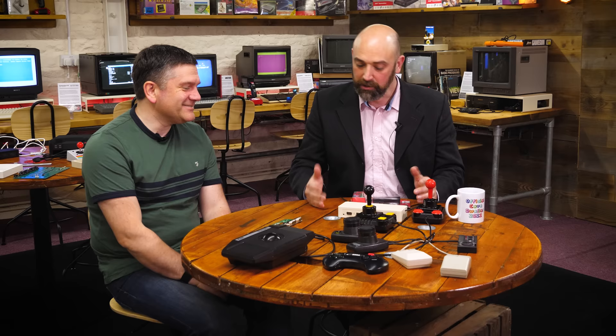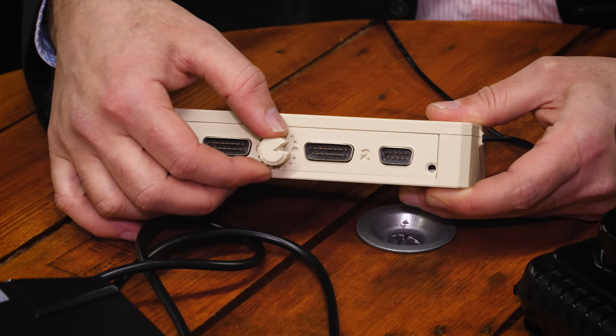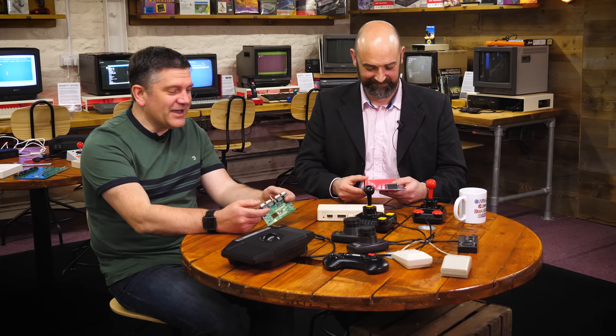You've come all the way up the stairs to show us what's called the Control Dock. It comes in three forms, which we'll cover today. It exists because we were asked a lot of times for interfaces to classic controllers. When we looked at what was available in the marketplace, we weren't really happy with some of the products out there.